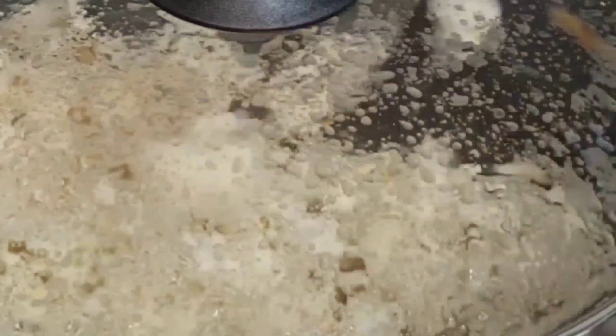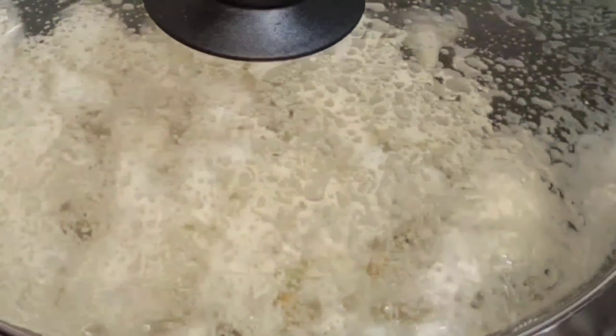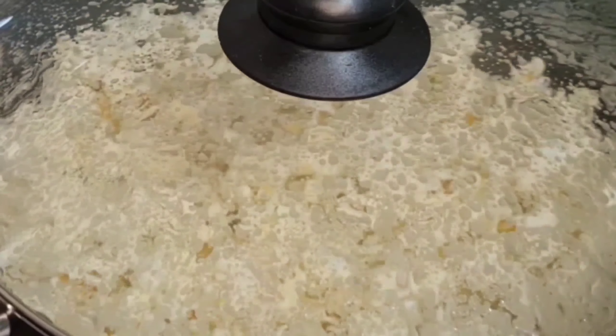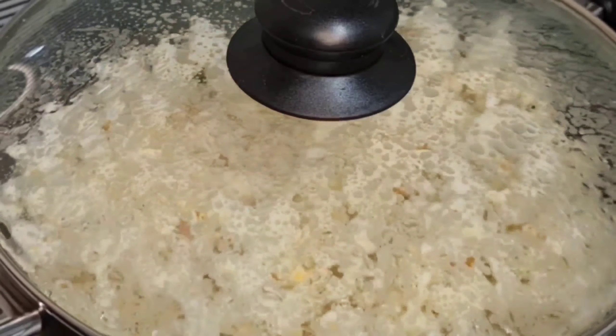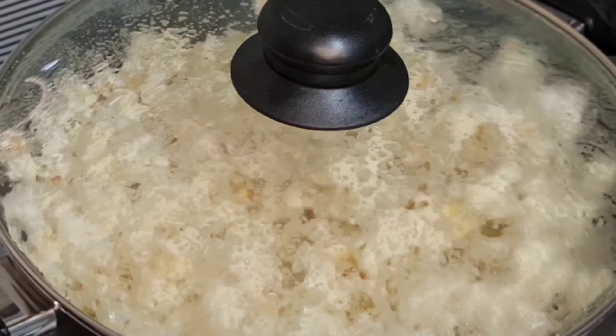I will be uploading a rainbow popcorn recipe in another video, so please if you have not subscribed, hit that subscription button and remember to turn on the bell icon so that you will know when I upload the recipe for the rainbow popcorn. Now join me — let's start making this popcorn!